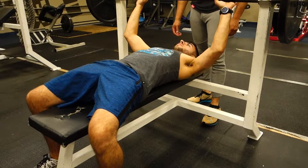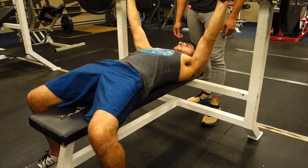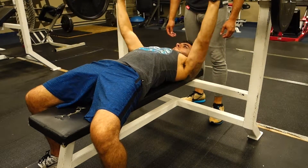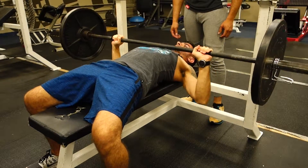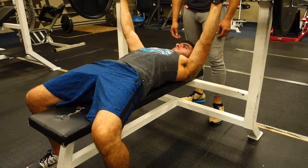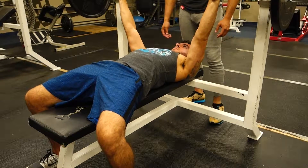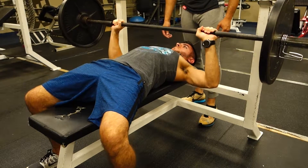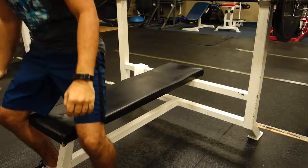Right here is my roommate slash broski Mike — he's an awesome gym partner. One important thing I need to say about lifting is that you need to find a gym partner who is fun to hang out with and can motivate you while you're lifting, because those last reps can be crucial. If you have a good gym partner there to cheer you on, it can help you finish out that set.